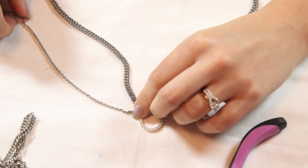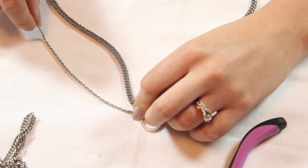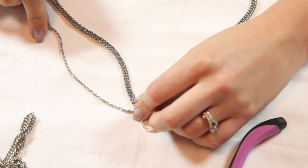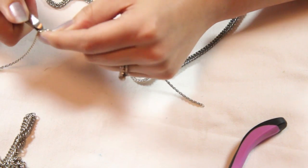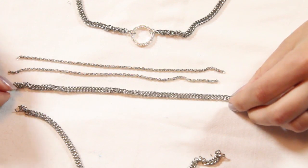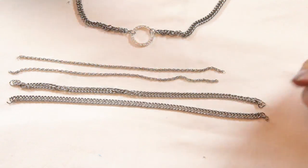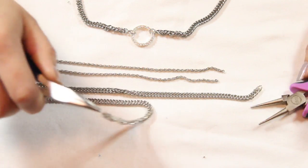Now grab your thinner chain and measure where you want your collar to sit — mine is about six inches long, but it'll be different for your taste. Grab your wire cutters and cut two equal sizes of the thinner chain. Then grab your thicker chain and make it about an inch longer.